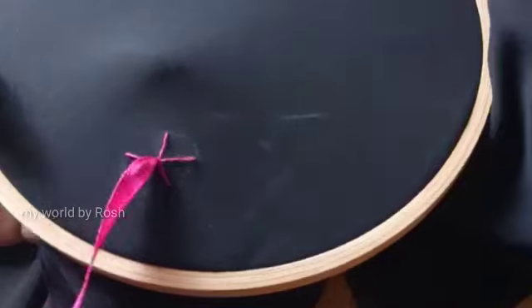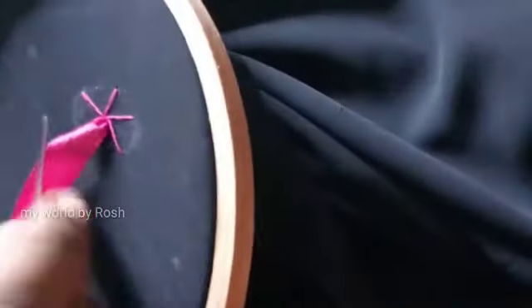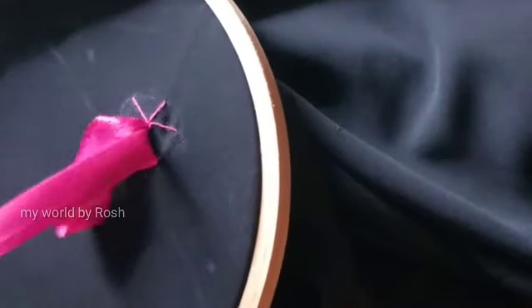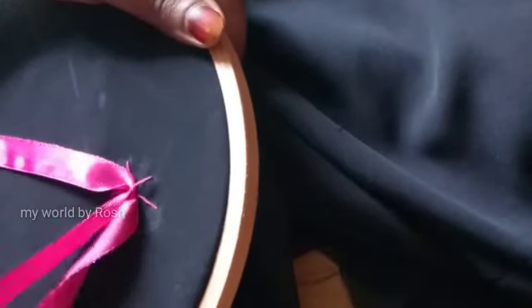We will stitch this one strand on the other side. We will skip this one strand. We will put the ribbon on the side — we will put it tight. We will put it in full shape, in a round shape.